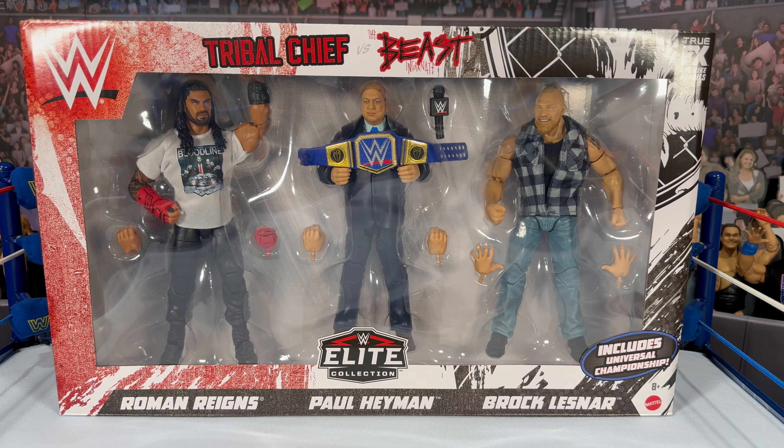Great way to end the holiday season — coming a week before Christmas, we did get the three-pack. So we have Roman Reigns, Paul Heyman — his first elite, and I couldn't even tell you how long since that build-a-figure we had many years ago, maybe close to 8-10 years. I think that was a Toys R Us build-a-figure exclusive, but we have another new updated Paul Heyman, and of course we have Cowboy Brock Lesnar with the flannel and the black shirt.